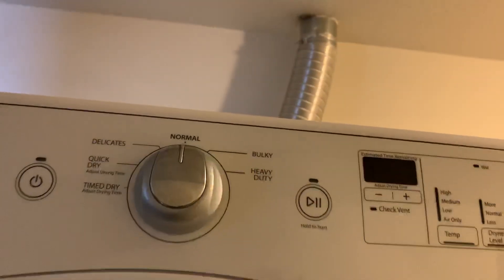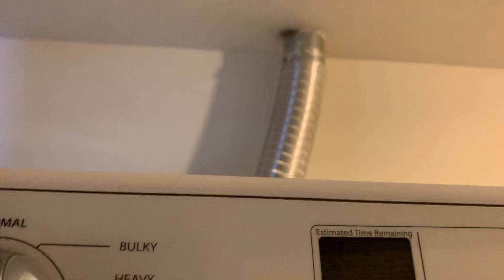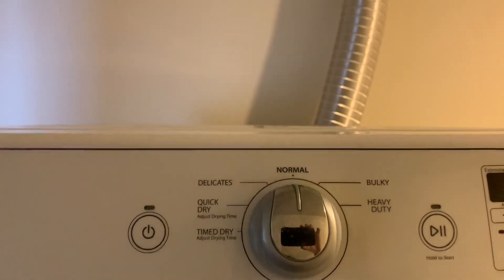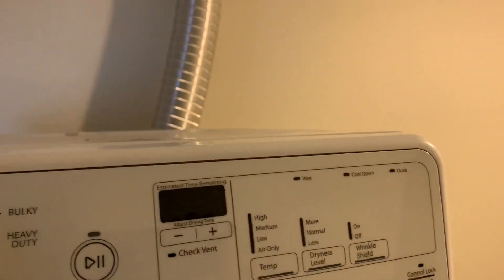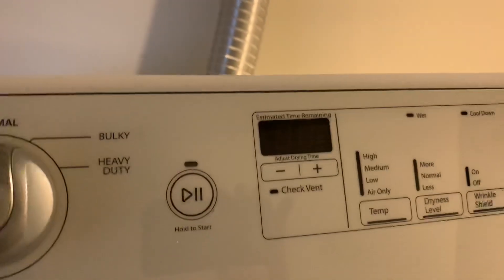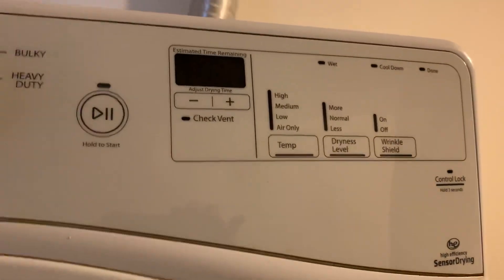The resident said her dryer wasn't heating and it was giving a code of F4E4. Up here at the top of the lid is where the diagnostics booklet and the tech sheet tell you what that code means. It says possible clog of the dryer vent or a power issue, which I know isn't the case — I already checked it and it was still getting 240 volts.